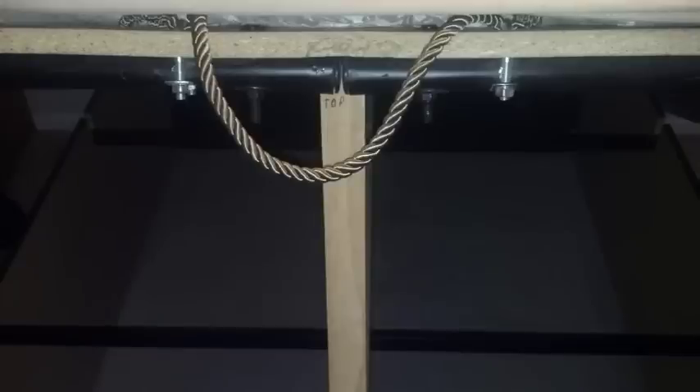Here's another view of the stick I used to hold it up. I just made it fit in the slot on top and the slot on the bottom to hold it up — kind of like the hood on your car.